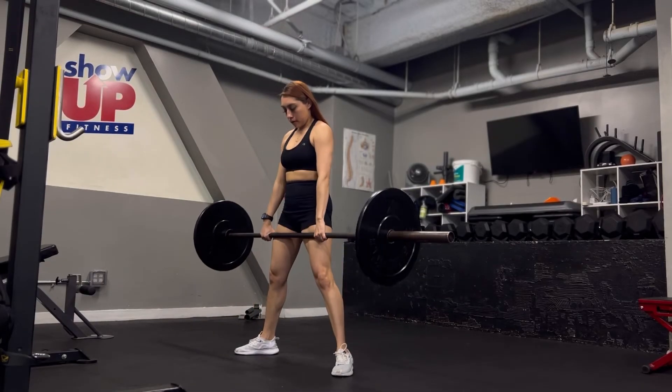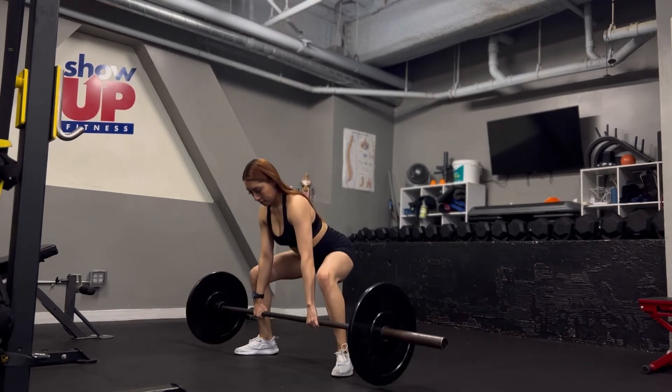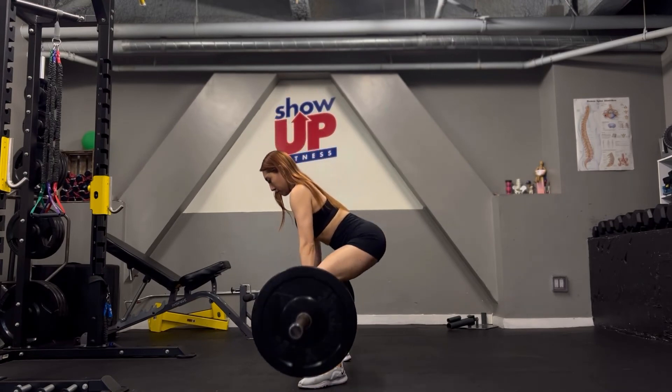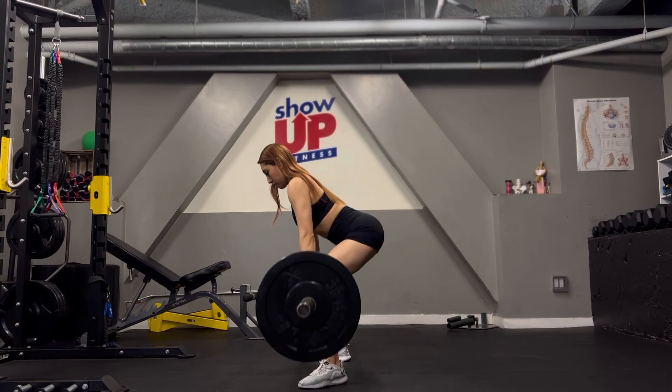Now thrust your hips forward and pull the bar straight up the front of your legs until your ankles, knees, and hips are fully extended. Now pause, lower the bar to the floor along the same path relatively quickly. Reset your grip and repeat.